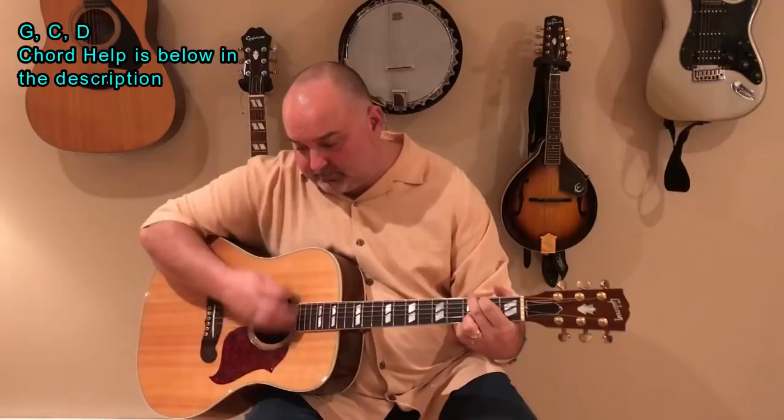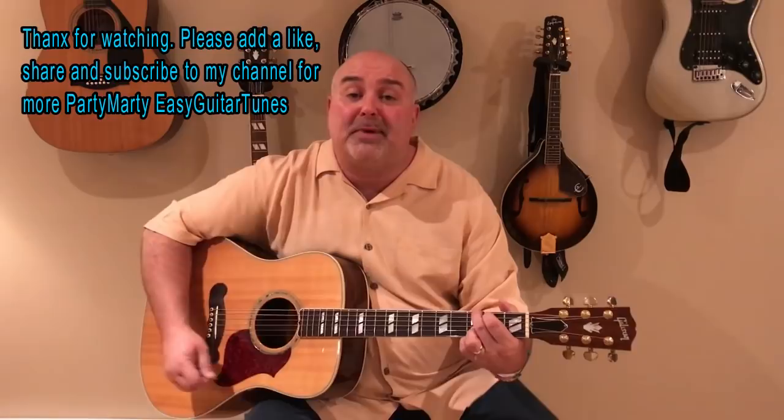Giddy-up-a-oom-a-oom-a-pum-a-mow-mow, giddy-up-a-oom-a-pum-a-mow-mow. I'm over silver. Elvira, Elvira — my heart is on fire, oh Elvira. Giddy-up-a-oom-a-pum-a-pum-a-mow-mow, giddy-up-a-oom-a-pum-a-pum-ow-mow.